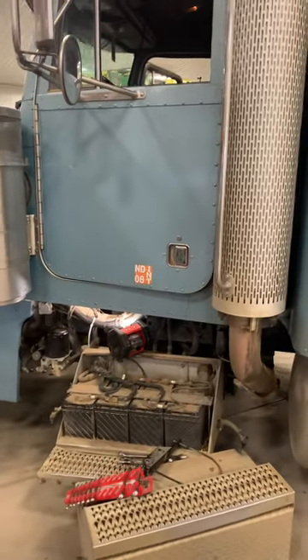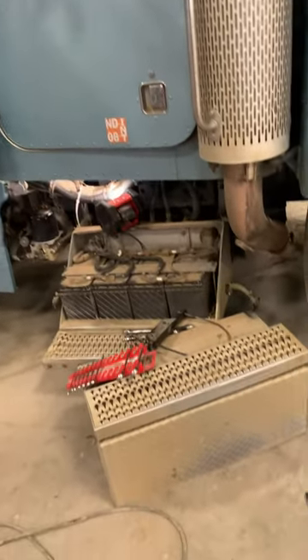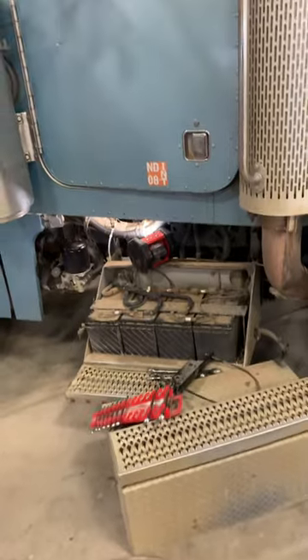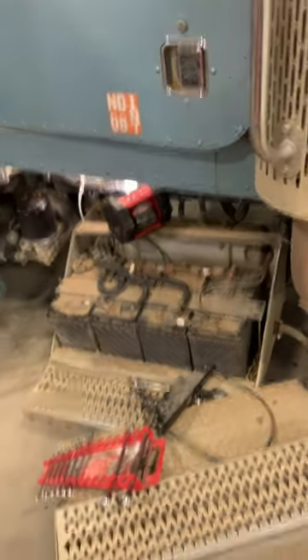Hello ladies and gentlemen, today we are working on a 2003 Peterbilt 379, talking about the clutch linkage. I'm gonna try to go over as quickly and efficiently as possible the best way to do it and the tools required.